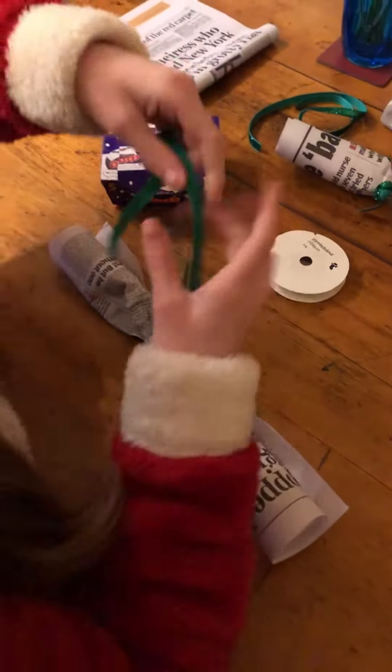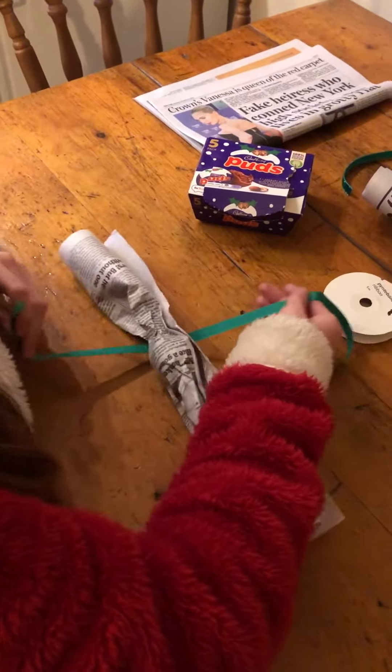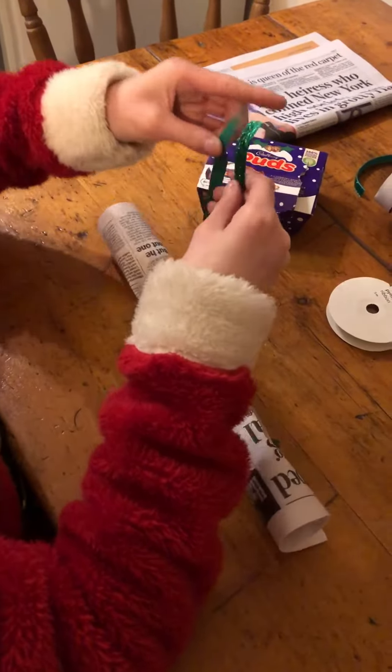Then you get two ribbons and then you tie them up, just like normal.